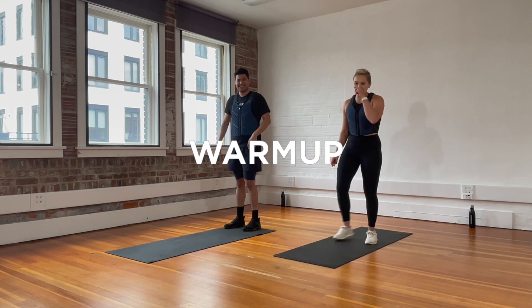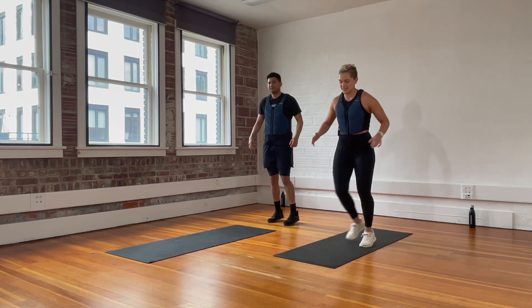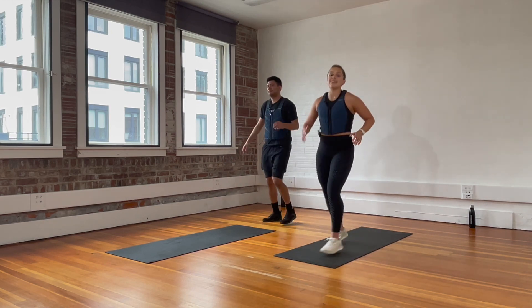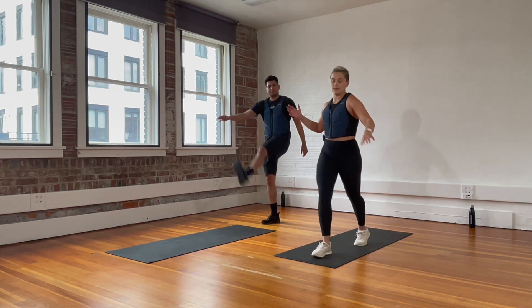We are going to start with Frankenstein's — kick one leg, take three steps, and kick the other leg. So for this boost, even though it's only 10 minutes, we are going to warm up. And we do have jumping today. So if you get to a move and you don't feel like jumping, I'm going to show you the alternate move where you don't have to jump.